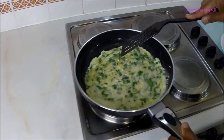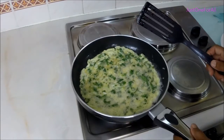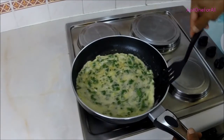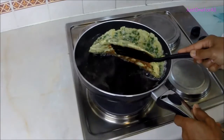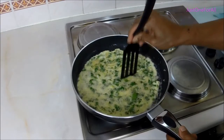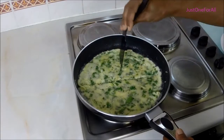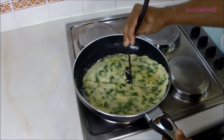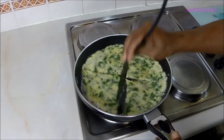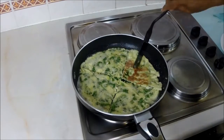Non-stick is best. Medium to low heat. Now we're going to turn this over and cook this side. You can see it's golden brown underneath. What we're going to do is cut it into quarters — that way it's easier to turn one piece at a time.